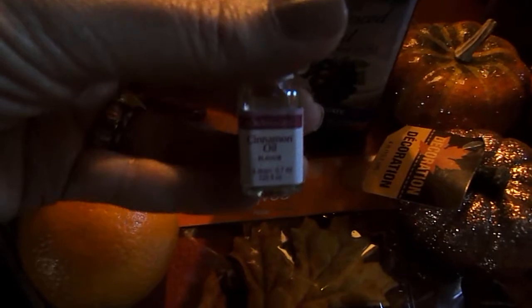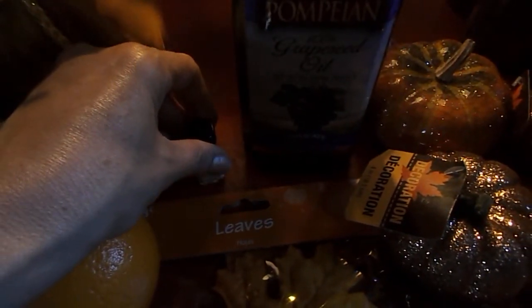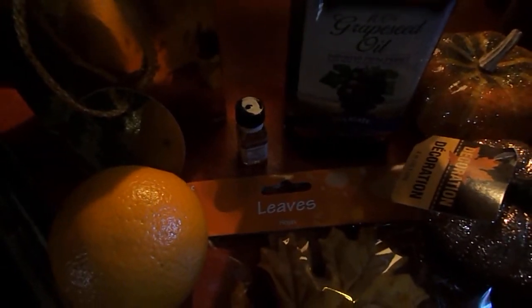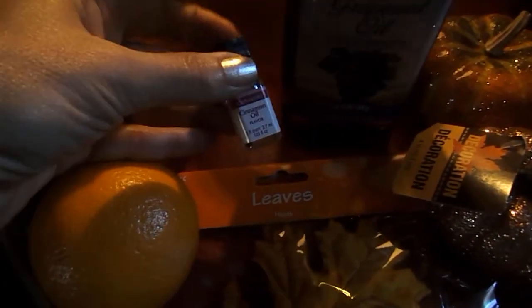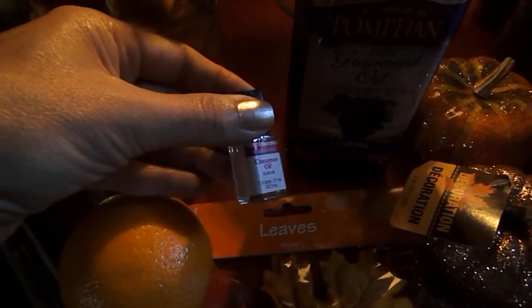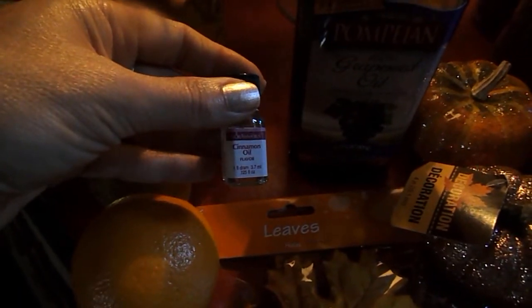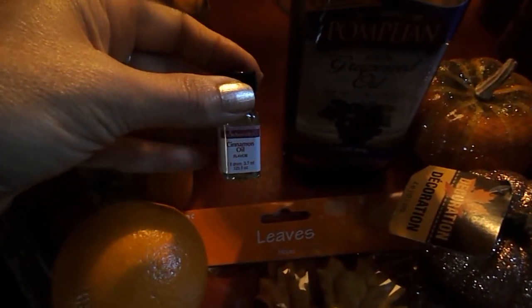I also got a little bottle of cinnamon oil. Watch the upcoming DIY project video to see what Donna and I did with the cinnamon oil. Cinnamon oil is really good to have because you can use it in a lot of different projects and different blessings and prayers that you might be putting together for yourself or for whatever you're needing it for.